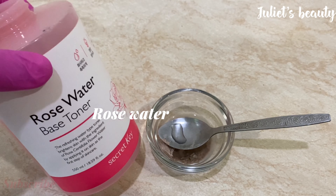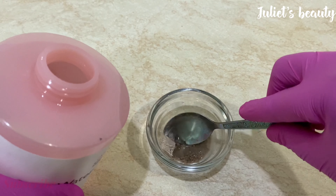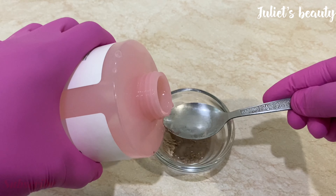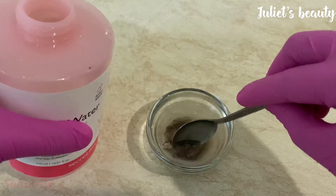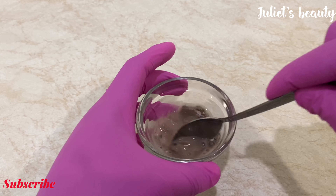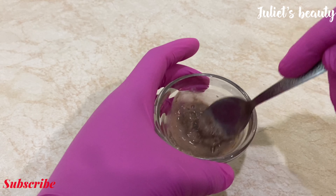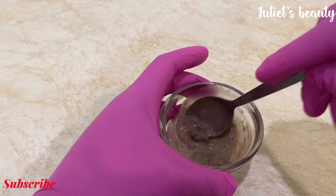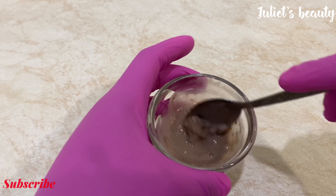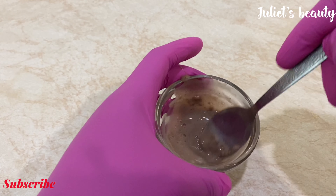After that, the next thing I'm going to be adding is my rose water. I'm just going to measure out a teaspoon of that into my mixing bowl, and I'll mix it a little bit before adding the next ingredient.